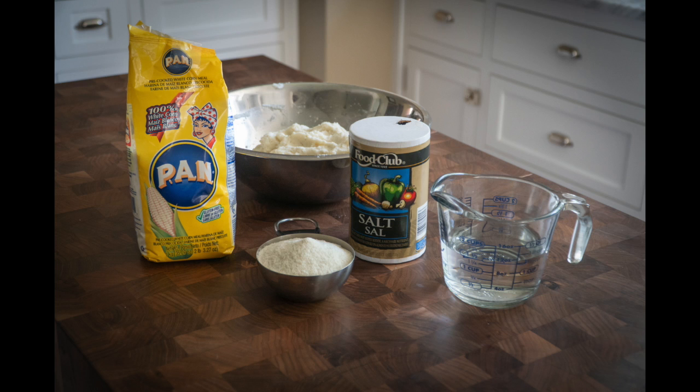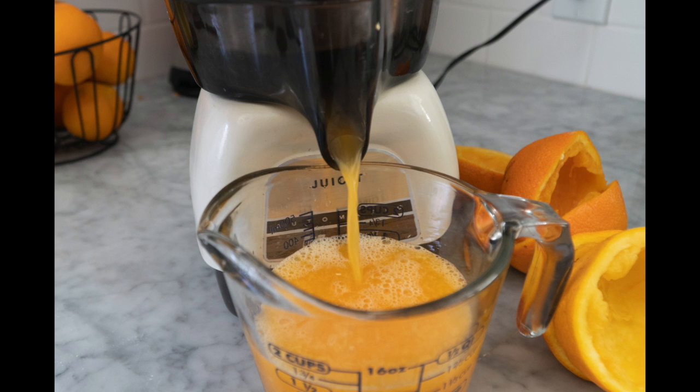My main ingredient for today's brunch is a staple from my home country of Venezuela, which is the arepas. It's a fairly easy — kind of like a bread to make — it's corn flour, water, and salt. It's something that I do a few times a month and I enjoy it.